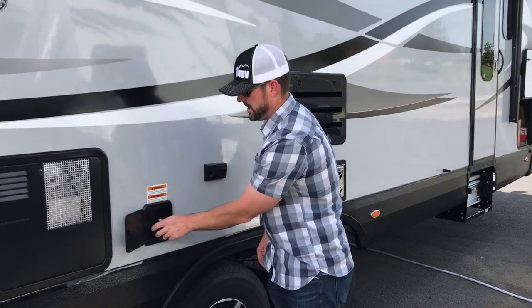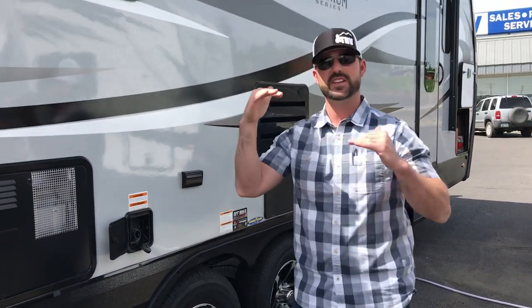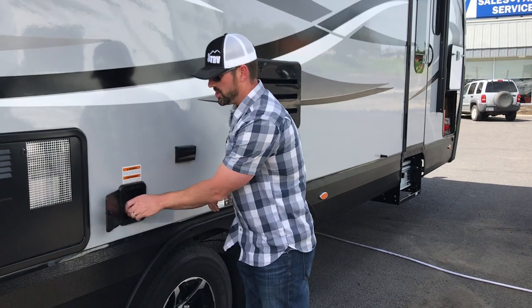Here's where you fill the fresh water tank. You just put the water hose in there and fill it at about half speed — you want to make sure that the air is venting out as the water fills up, so go about half speed and make sure it's venting properly. When water pours out, it's full. You can also check the monitor panel inside to make sure it reads full.